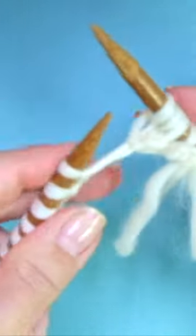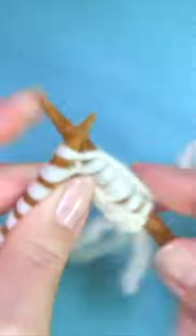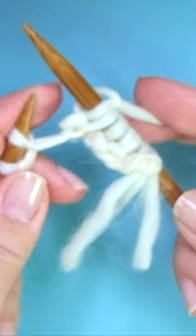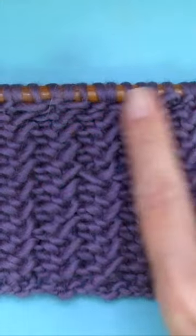Knit one. Knit the second. Knit the first. Take both of them off the left-hand needle. Bind off purlwise facing the right side of the work.